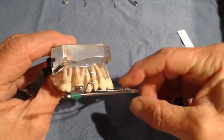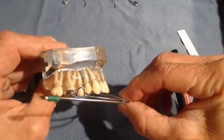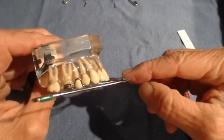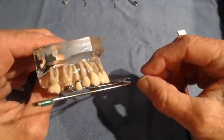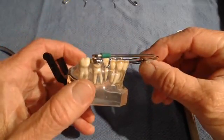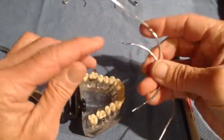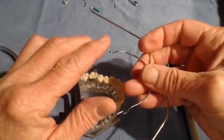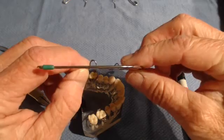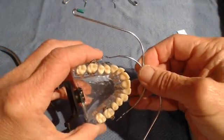Next, consider how the headgear fits the arch — is it sitting up or putting pressure below the lip? You want the outer bow to exit right at the commissure of the lips, and this is important for patient comfort since you expect them to sleep and work in this. You can always adjust that by bending the two ends of the outer bow up or down respectively. Hopefully your instructor will go over that in class related to headgear fitting.